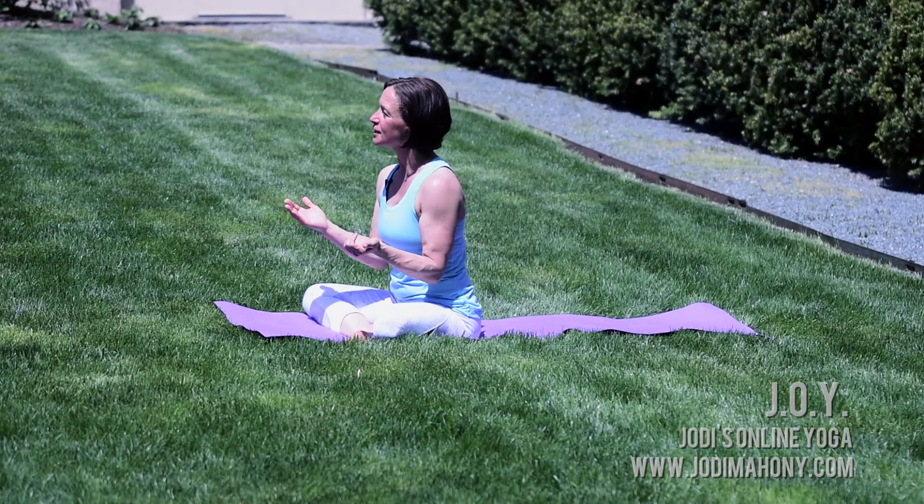I've decided to build a YouTube following and right now we're doing a 7 for 7 yoga challenge — do yoga every day for seven days with me for seven minutes. Today we are going to do a core strengthening flow. All of the yoga poses emanate out from a strong core, so it's really important to improve our core strength.